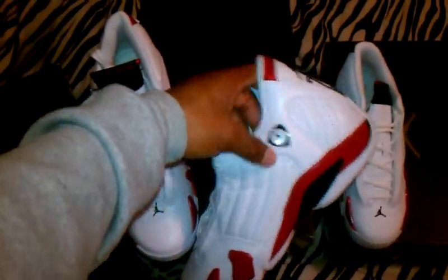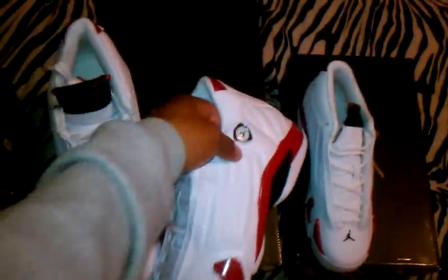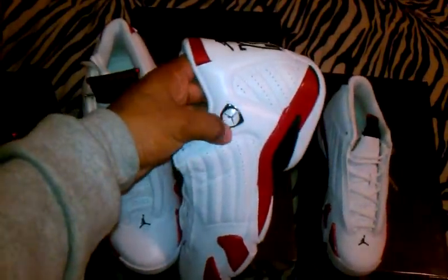And this part right here is real stiff and hard. I don't know why, because on the last shots they're not stiff like that, but these are — real stiff. It's gonna take a minute to break them in.